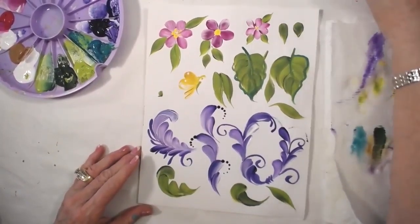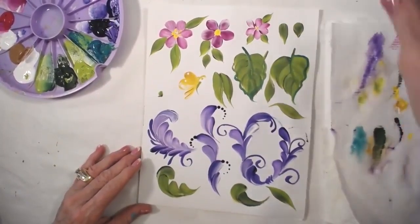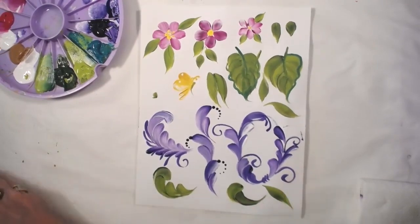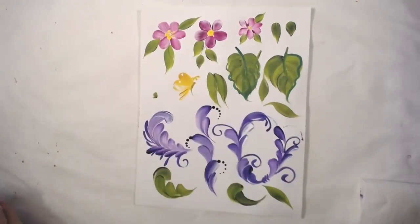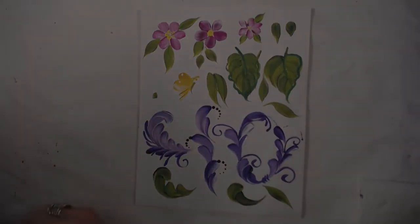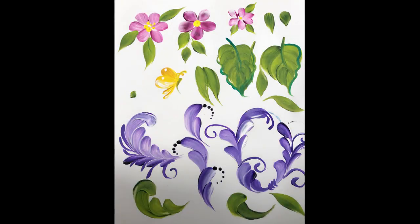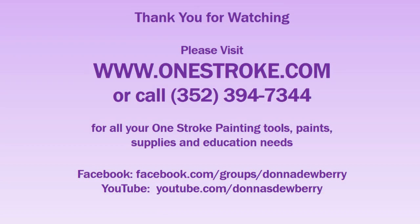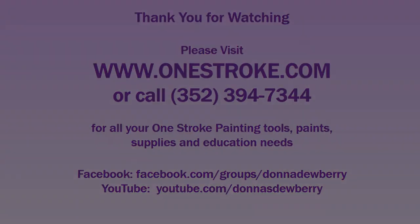That is a lot of practicing, but you're good for it, right? You're up for it! Use that filbert, have fun. I want you to enjoy the filbert and share with me whether you like it more than the flat. Tell me what was your favorite brush to use. I'll see you next week.